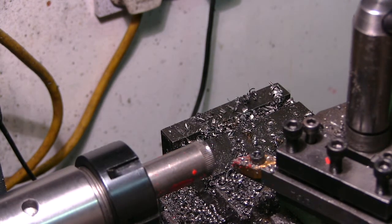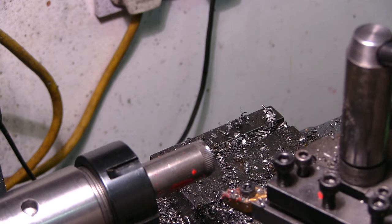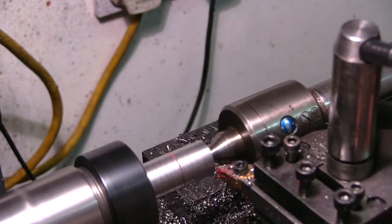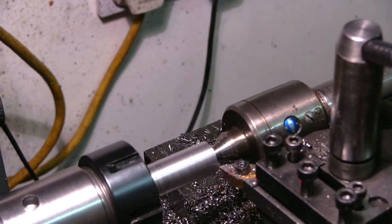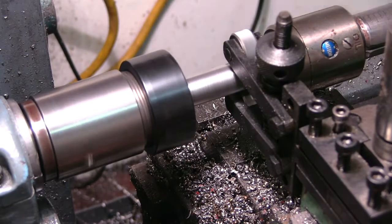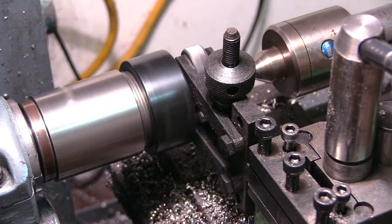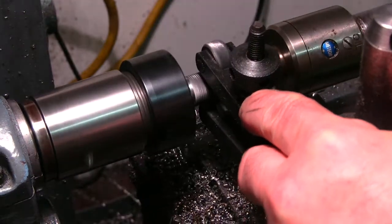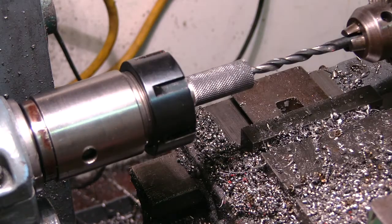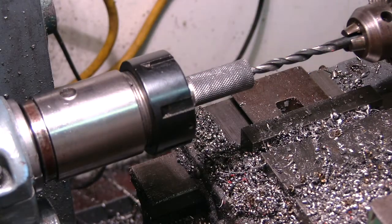Before I do that, I will drill a centre hole in it because it's wobbling a bit there. I'm going to drill a little bit there, then I'm just going to go in here 6, 8, and 13.